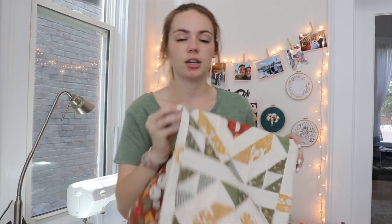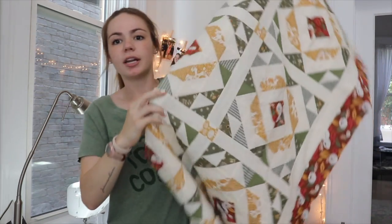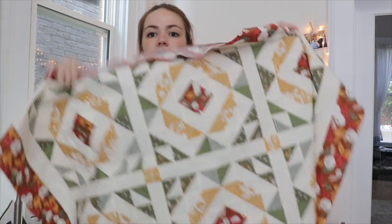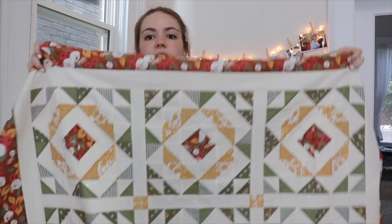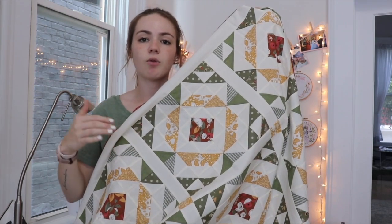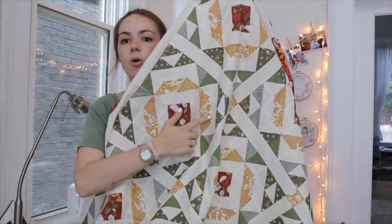My second sample was made by my pattern tester, my friend Madeline. You can follow her on Instagram at MadSewsClothes — she mostly sews clothes but also makes quilts, so I had her help me out with the throw size. The throw size is 3 by 4 blocks and the twin size is 4 by 5 blocks. They all have sashing and cornerstones. What we did with her quilt is a scrappy variation, and if you download the pattern PDF you'll see a page with instructions on how to make it scrappy.